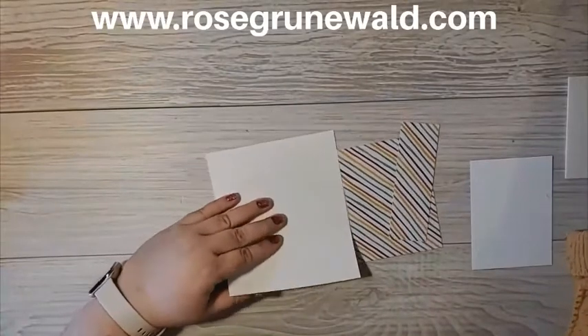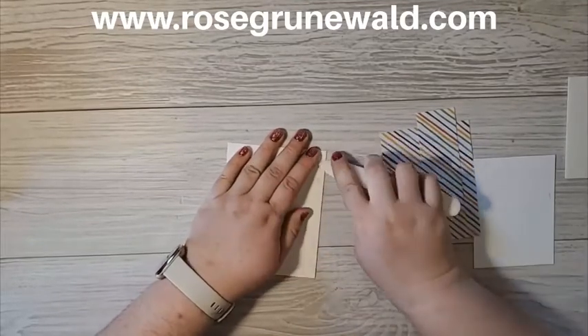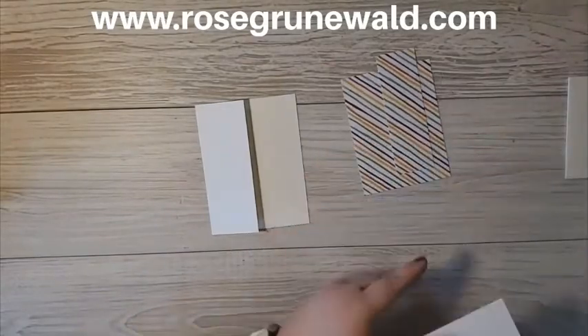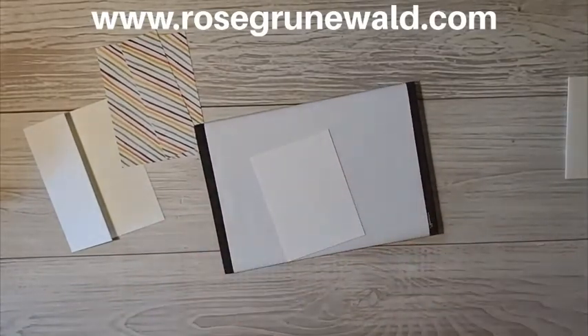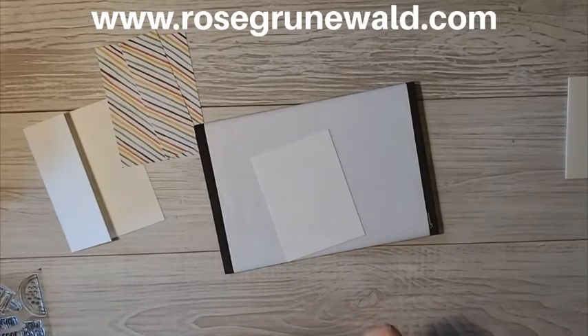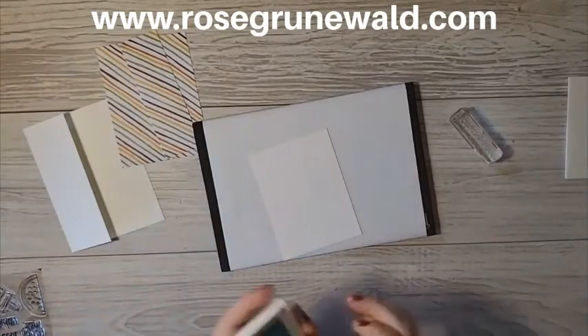Now we're going to prepare our card base. We are going to fold along our score line, and I like to take my bone folder and get a nice tight crease so that it lays nice and flat. We are going to do a little bit of stamping for the inside of our card. This is a photopolymer stamp, so I'm grabbing my Stampin' Pierce mat and I'll grab my sentiment that says 'You are so cool.' I'm just going to mount this on a block, and then we'll get out our Bermuda Bay stamp pad and do a little bit of stamping.